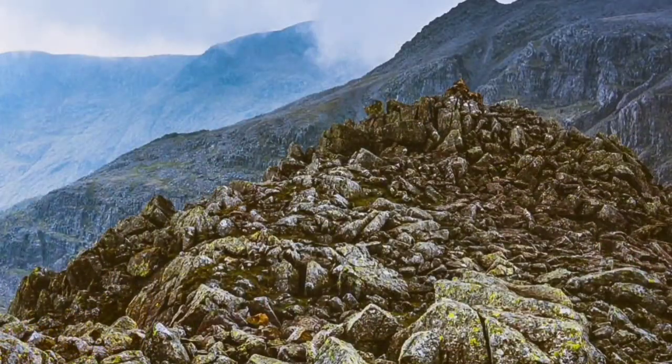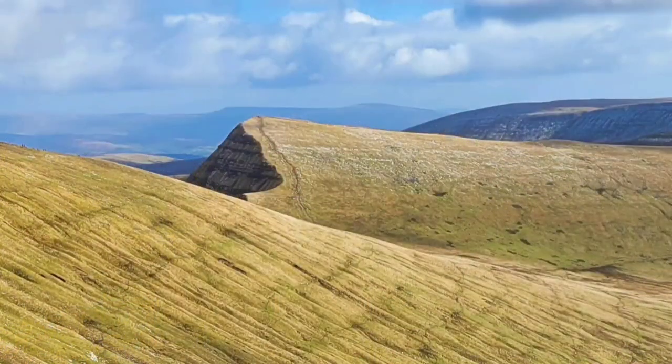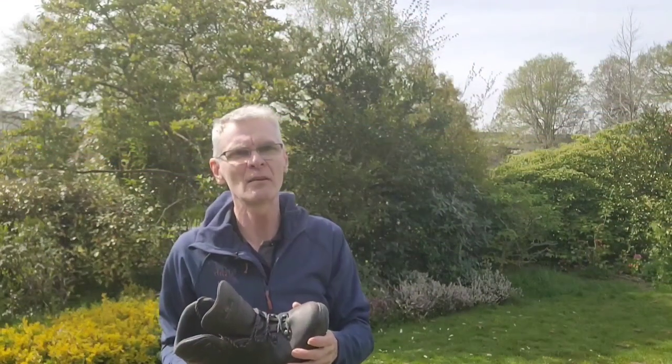The rougher the ground, the stiffer you want your boot to be. If you're on mountains in Scotland with no paths — just rough ground to get to summits — you might find over a long day these boots don't give you enough support. But for their intended use — trails, paths, light mountain use, grassy mountains — the flexibility aids comfort. I use these boots from spring through to autumn, not in winter. Partly this is because they're too flexible for proper crampons, which would simply come off. I learned that lesson years ago with a similar pair, leaving a crampon somewhere in a snow drift on Helvellyn.